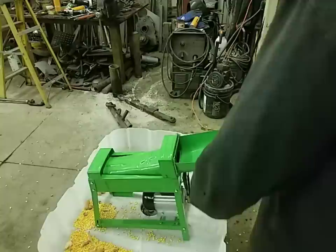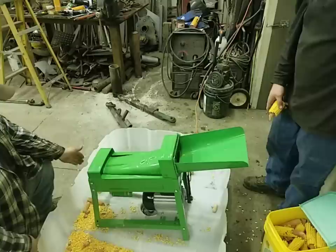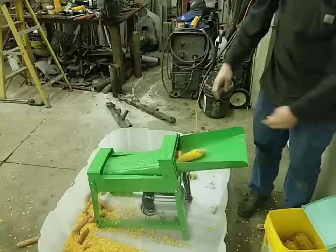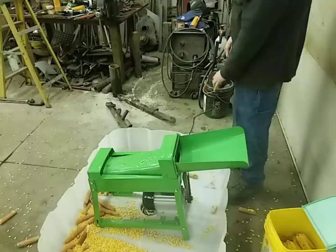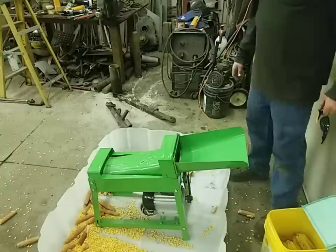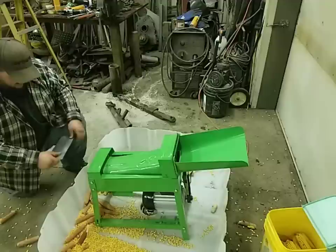We got it all put back together — there we got our Chinese 2388 figured out. So we're going to plug her back in and see what happens this time. We don't mind corn flying all over the place and really loud noises. It shoots ears out there, but it works pretty good when you change the direction. We're definitely going to have to figure some stuff out like a mud flap over the end, but now it works fairly good.